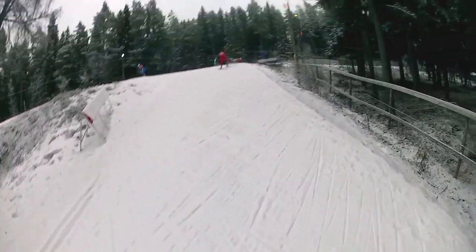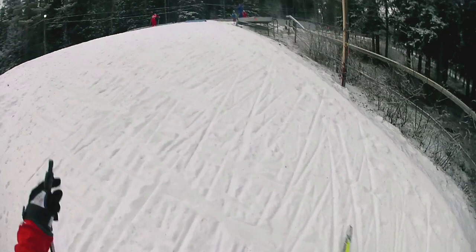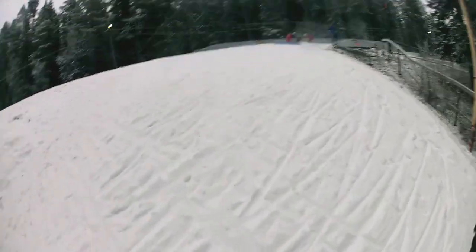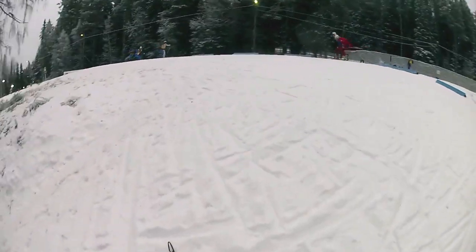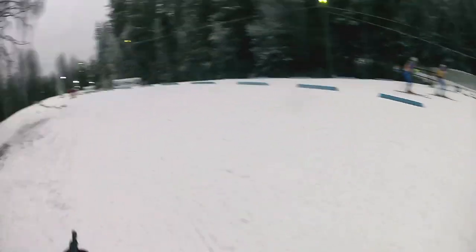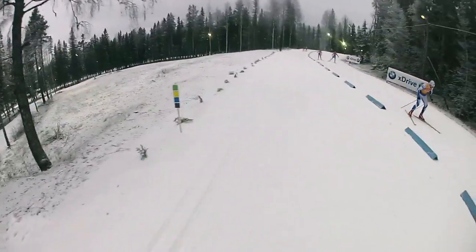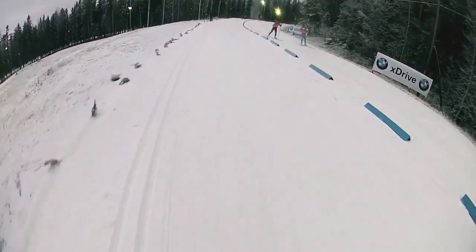No split at all here, but after this part we are coming to the longest downhill. I'm on the top, and here I'm getting ready for the longest downhill.